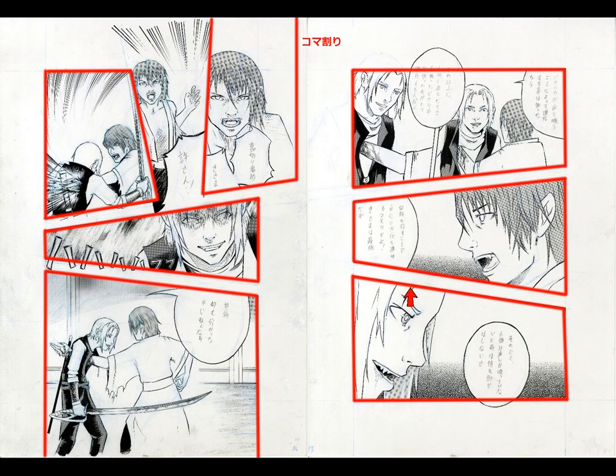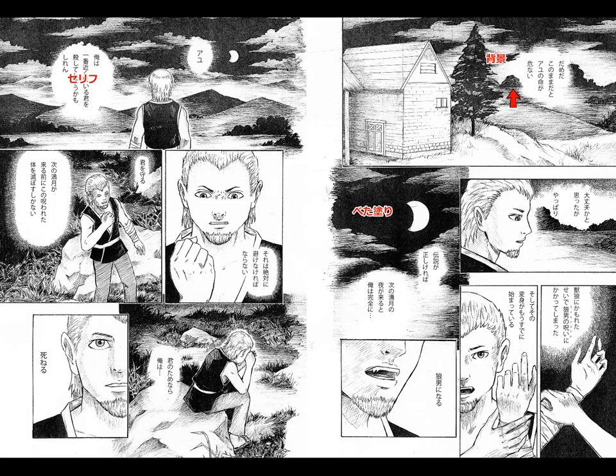Now we have komawari. I've highlighted each of these frames because these frames are called koma in Japanese — each frame is called a koma. Komawari: wari is the verb for divide, so the division of the koma is your layout of your frames. In manga school teachers will often talk about komawari — how to do komawari or the importance of this type of komawari — so it's a phrase that comes up a lot in class. Koma by itself is also used quite often.